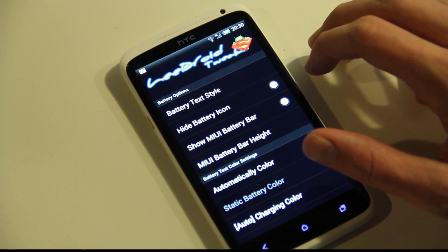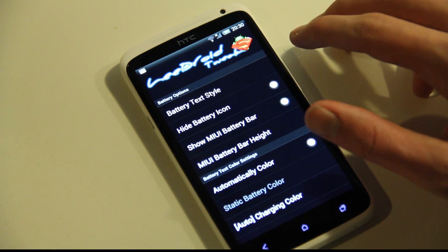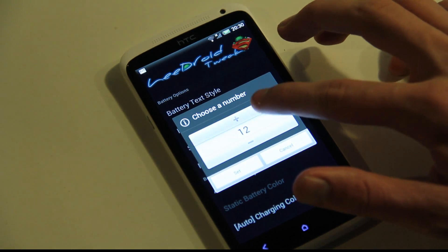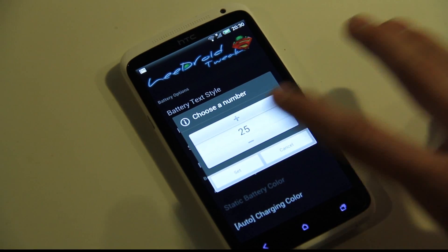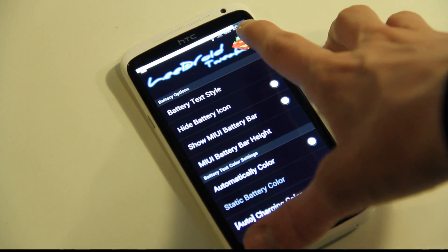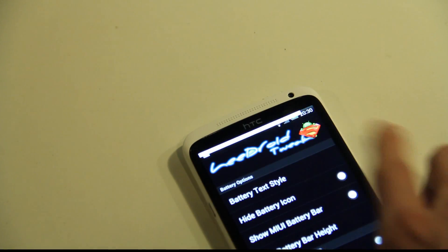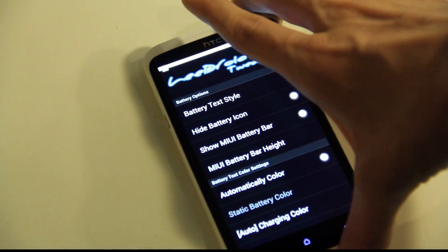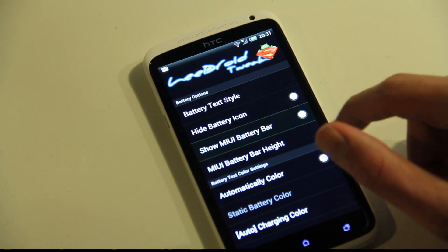You can also hide the battery icon. There's also a setting to show the MIUI battery bar — you can see a bar at the top. You can go ahead and change the size; 25 is pretty big. You can see one bar at the top that will go down to 0, but right now it's kind of high because I have like 98%. So if you want a bar up there that's going down, like MIUI uses, you can fix that. I don't like that so I'm just going to go ahead and remove it.